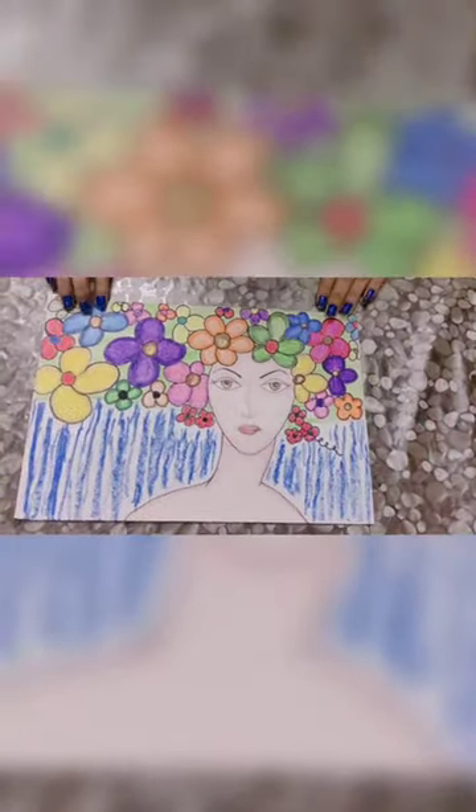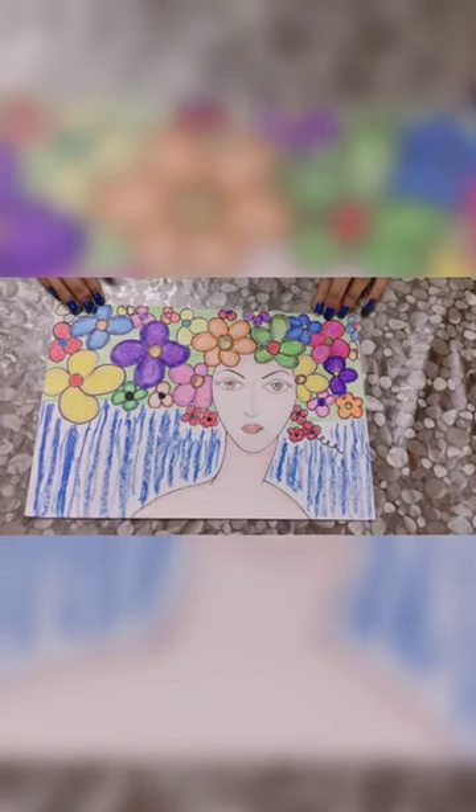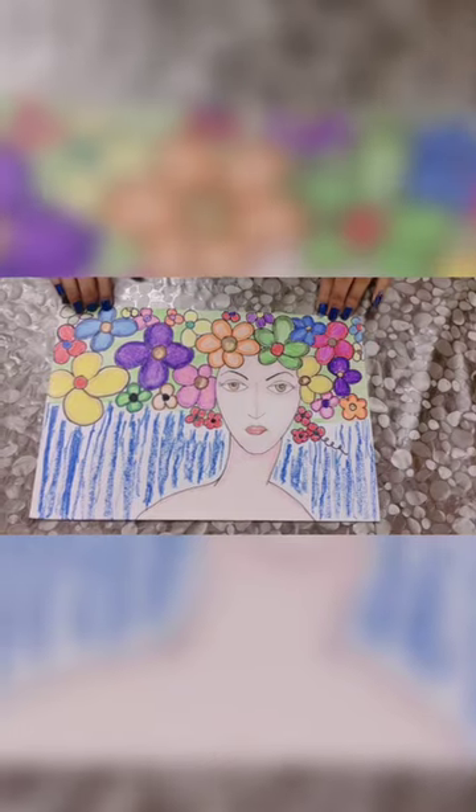This is the fourth drawing and this is the drawing of Mother Nature. As you guys can see, Mother Nature is looking very beautiful in this drawing, as she is in reality, and it's a very colorful drawing.